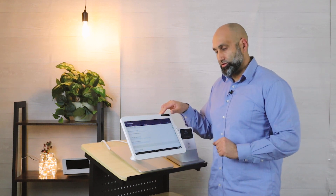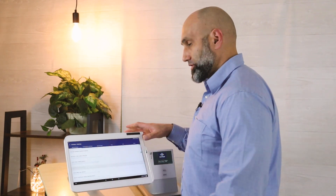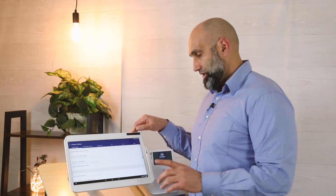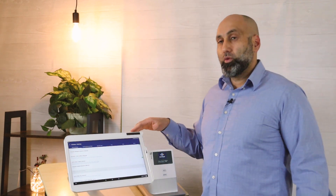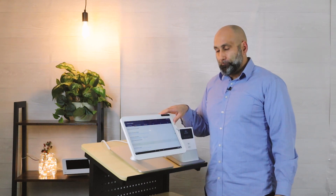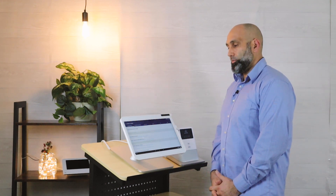The other option is 'Auto Print Order Receipt,' which is the kitchen receipt. If you only have one kitchen printer, you don't need labels — just check that box. It will ask which order receipt printer you want; it defaults to the second one, so just choose that. If you have five kitchen printers and want all online orders to go to, say, kitchen printer number three, just choose that one. Keep in mind that routing everything to one printer may mix cold, hot, and all items together.